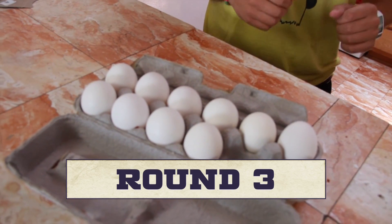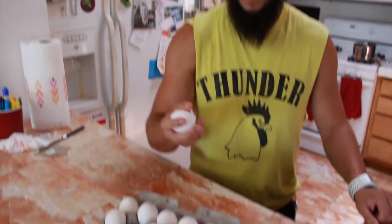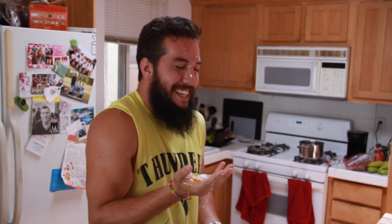How would I cheat? Two down, one to go. This might be the easiest punishment of all time. Last one — I'm really nervous. Three, two, one. Ah! Come on! Damn it.